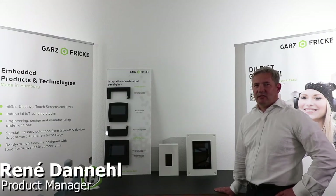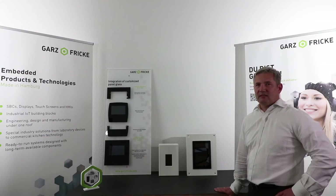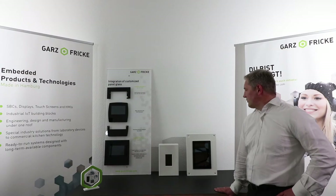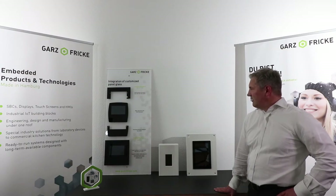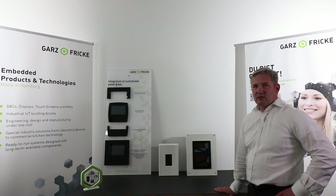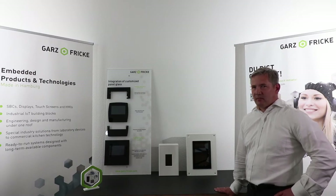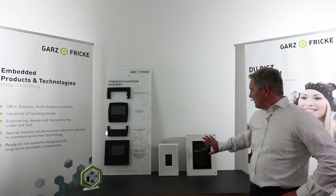Hello everybody, my name is René Daniel from the Garth & Frecke company. Today we want to show you how to integrate an HMI into your system or housing. There are three options to choose — three forms — and these forms depend on your hygienic requirements, your possibilities in production, or your in-house design.